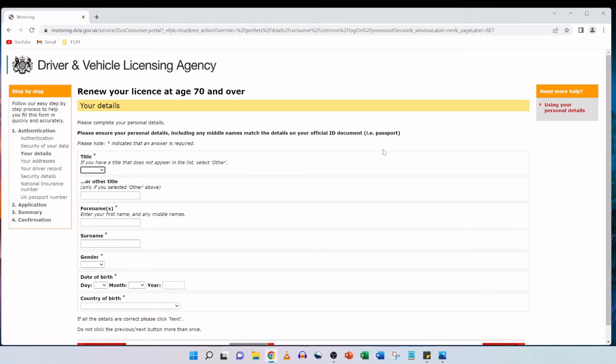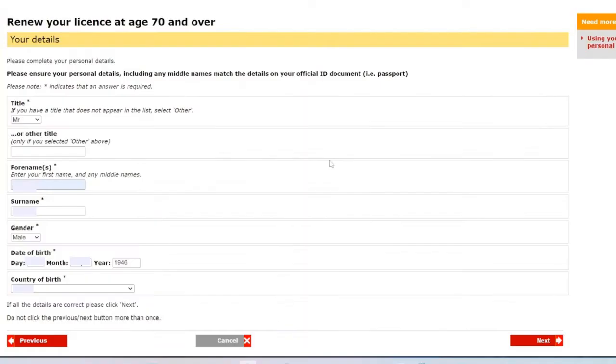Next is 'Your details' — please complete your personal details, ensuring they match the details on your official ID documents, such as a passport. We're going to use my father's UK passport and mirror its details exactly. The first name and surname will be exactly the same as on the passport. He doesn't have any middle names on his UK passport so we keep it like that. We enter the same gender, date of birth, and country of birth as they appear on the passport. Once all details are correct, click next.